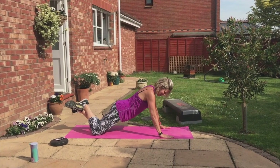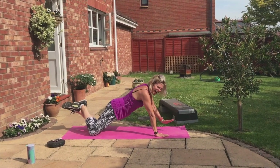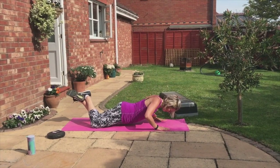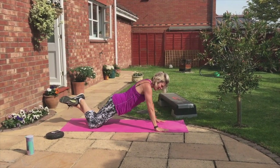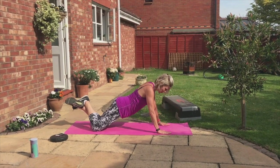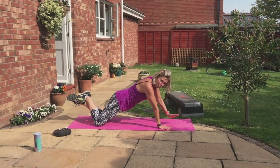Down, two, three, pop up one, tap, tap, tap. No dabbing — tapping. Down, down, two, three, push. Breathe. Sweat's coming off my chin — it's a good thing. Down, two, three, push, tap, tap, tap.